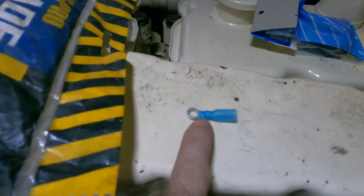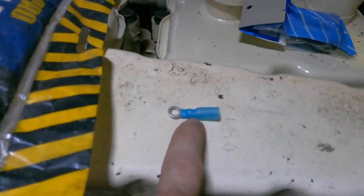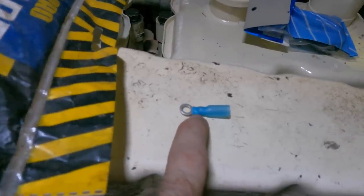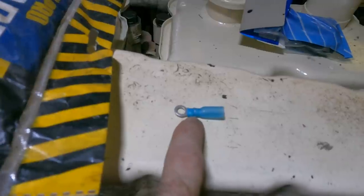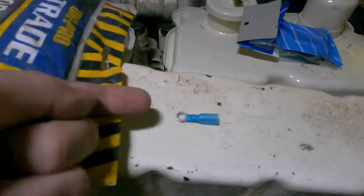With resin impregnated terminals, you'll see this blue stuff comes right down over the crimp. The crimp itself is actually further back than normal — further back than what you'd see in an automotive crimp — and the resin impregnated heat shrink goes right down beyond that. When you crimp this, the resin stops any moisture being able to wick up the end and into your cabling.